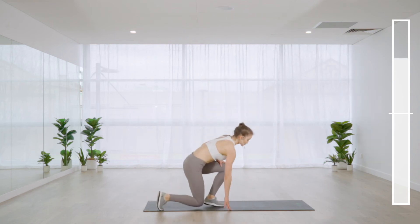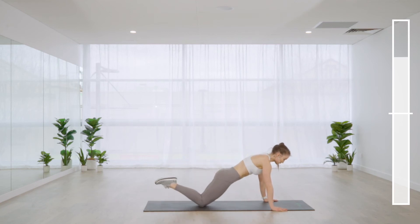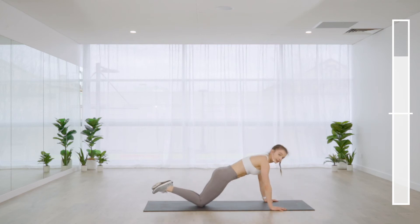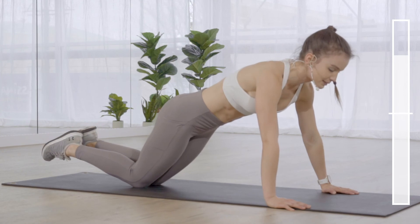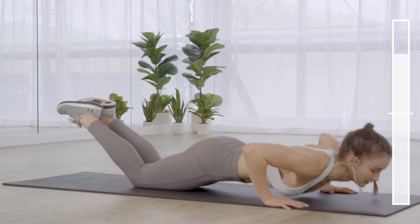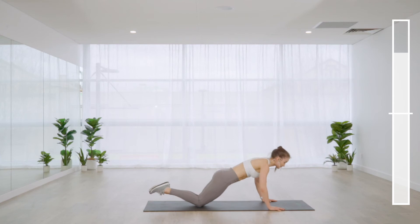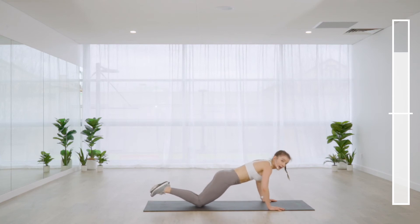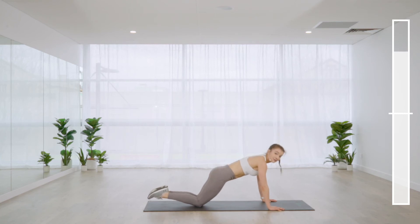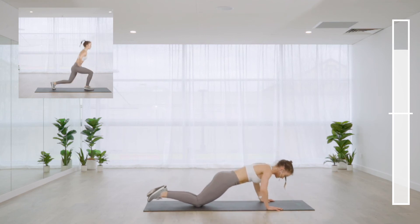Hand release push-ups — come onto knees or toes, wide stance with the arms. Belly drawn in, hands come off the floor at the bottom. Lift the abs up before you think about leaving the ground. The most common thing to watch for is dipping of the lower back — if that's happening, don't come all the way down. Do a halfway version and take out the release of the hands.